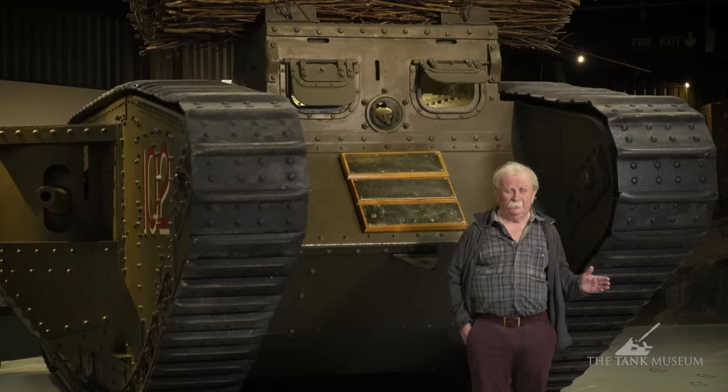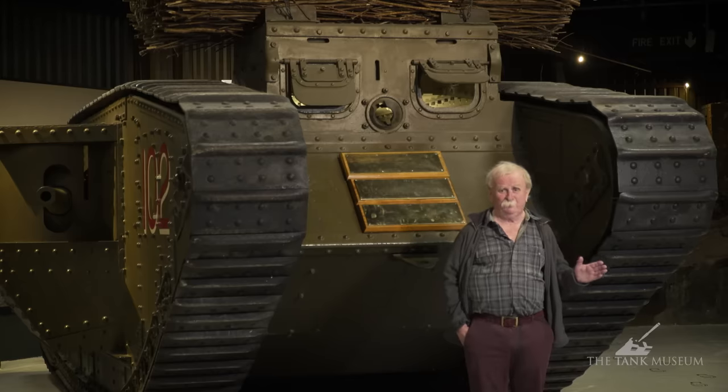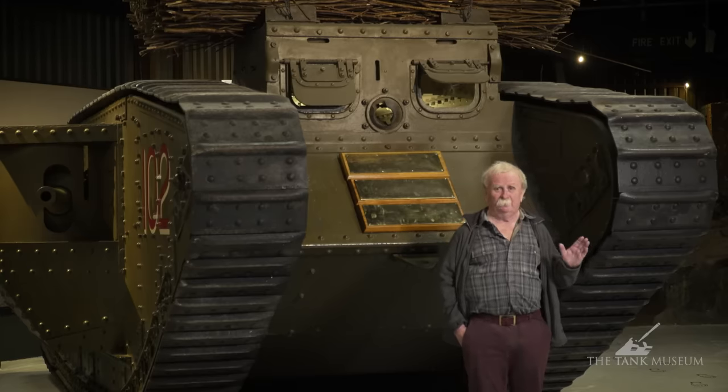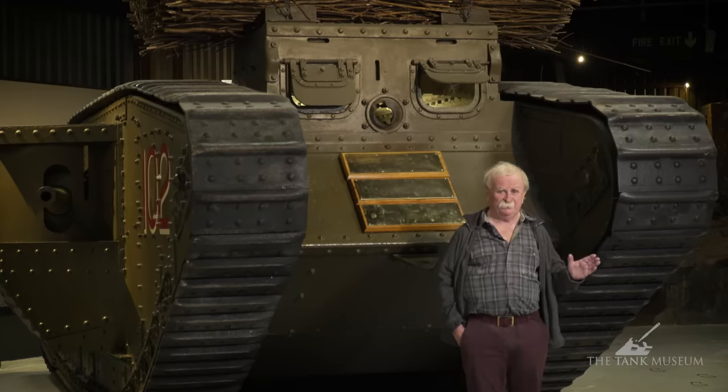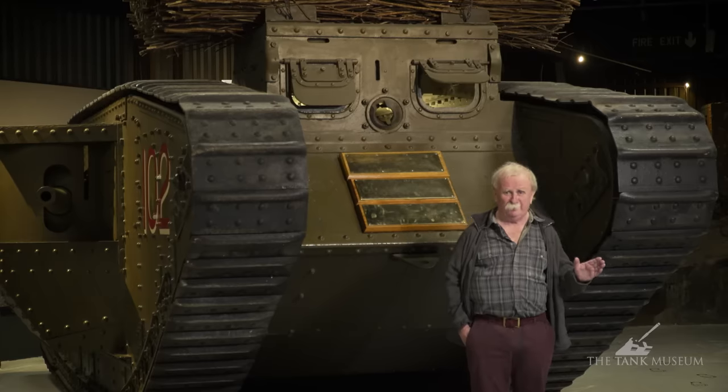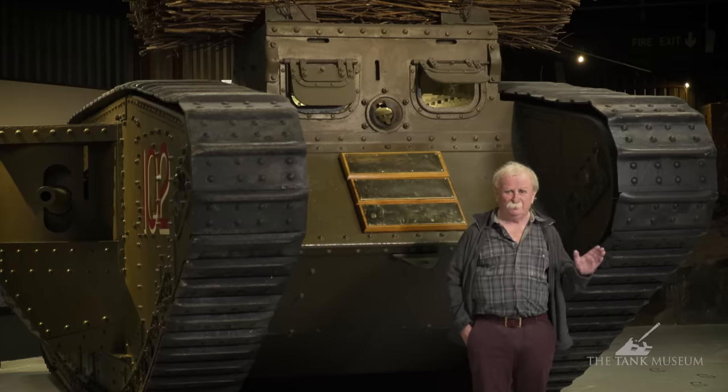Hi, I'm David Fletcher and I've been asked to give you a talk about my five worst tanks. I'm not doing the best because that's been done before. I'm going to do the five most awful tanks we've got. Because we're doing it in the Tank Museum and because it's mainly British tanks in here, that's what you'll see. I can't do foreign ones because we haven't got any really awful foreign tanks in the collection. But for British ones we've got some hideous things and I hope you'll enjoy watching them.